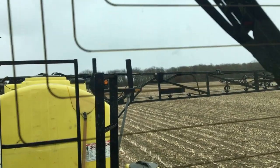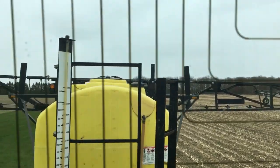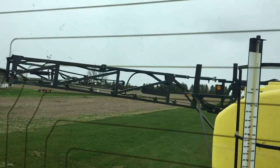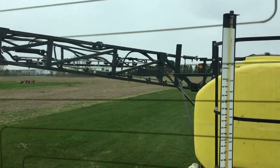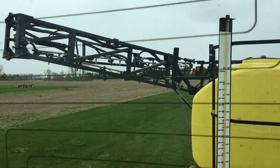We're obviously going to wait to keep planting until after this freeze, and hopefully we don't have to replant. But everybody says everything under the ground will be okay, so let's just hope.